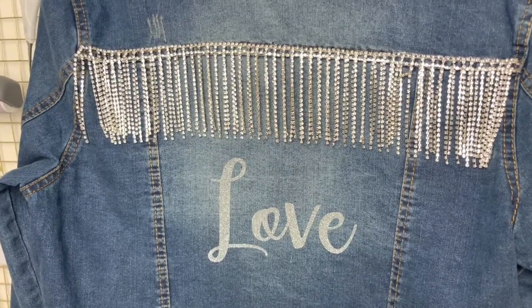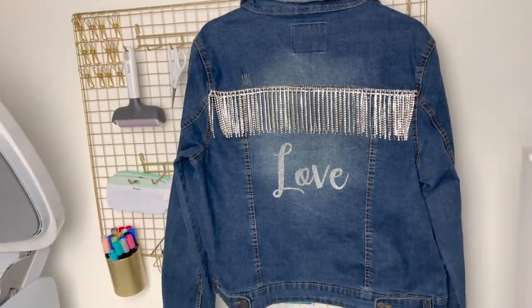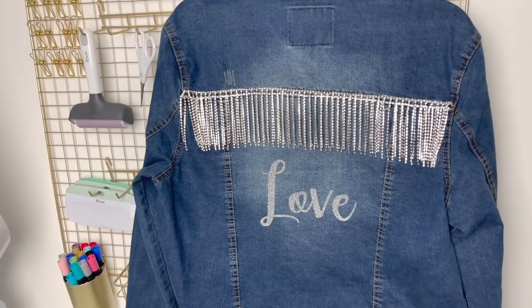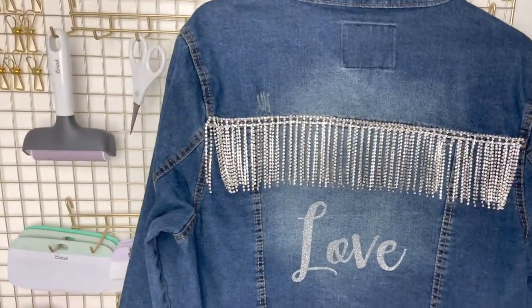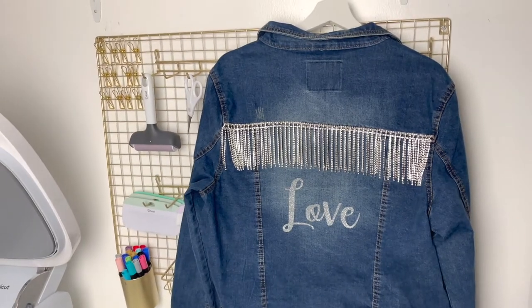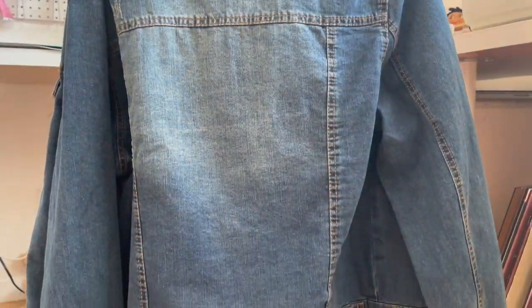I'm back and this time I'm showing you guys how I made this rhinestone fringe denim jacket for my pre-teen niece — how cute is that! If you're not already subscribed, go ahead and hit that subscribe button. Watch the entire video, it's really simple and easy. If you enjoyed it, hit the like button and share with anyone you know who'd enjoy making one of these. So let's jump right in and get started.